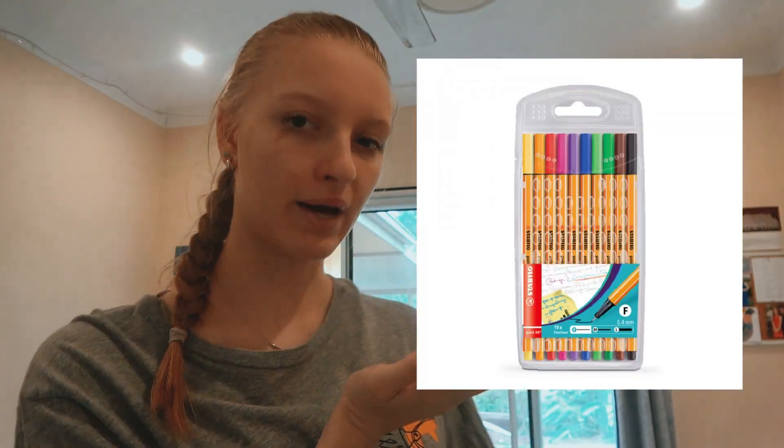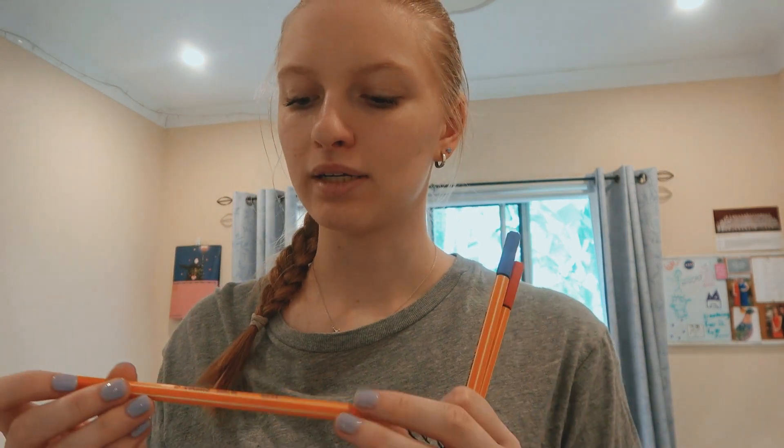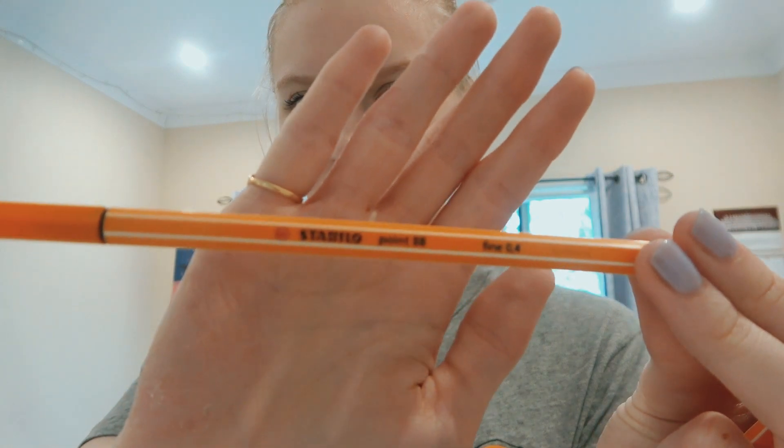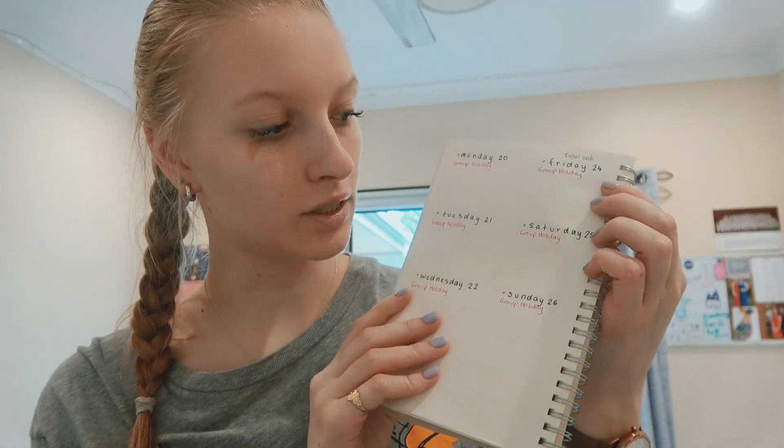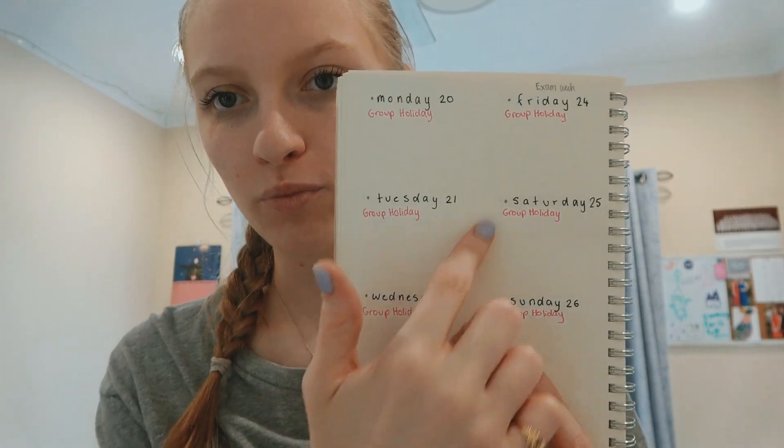Moving on from the highlighters, I use some little skinny pens — I'll put the pack here — they're made by Stabilo, 88 point, so quite little. I use them for a range of things in my diary, but primarily I use the pink to write in when I'm going away on different holidays. In February next year I'm going on a group holiday with my friends, and as you can see I've put in pink 'group holiday.' I think sticking to a color-coding system is not just good for organization — it's good for the appearance of your bullet journal. It just looks nice.